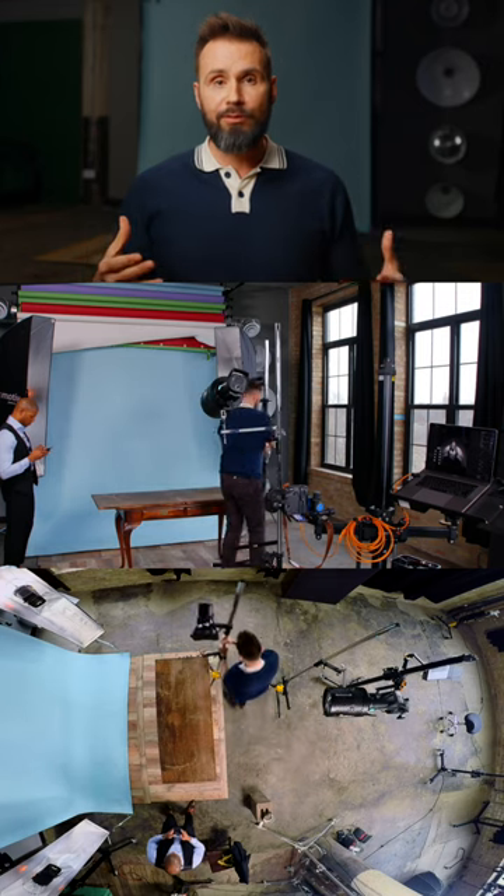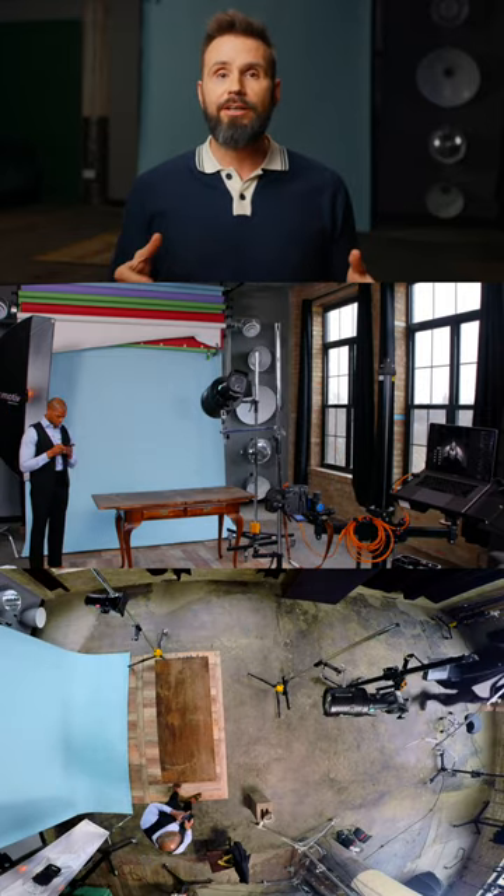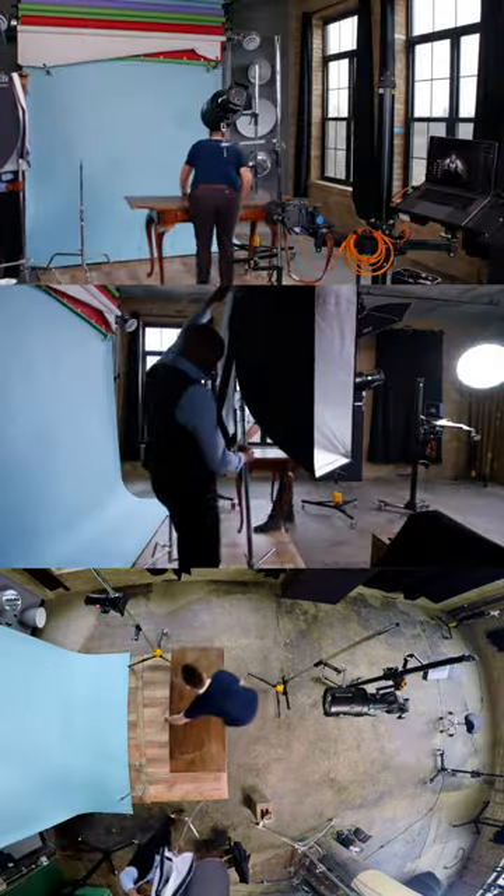For our third look, we're going to create a black and white film noir profile shot. We're going to start off by placing a light with a seven inch reflector on camera right behind Jason, pointed back at him.